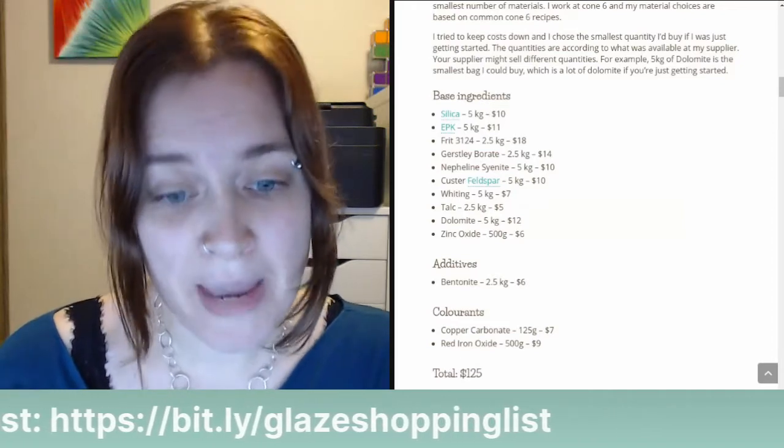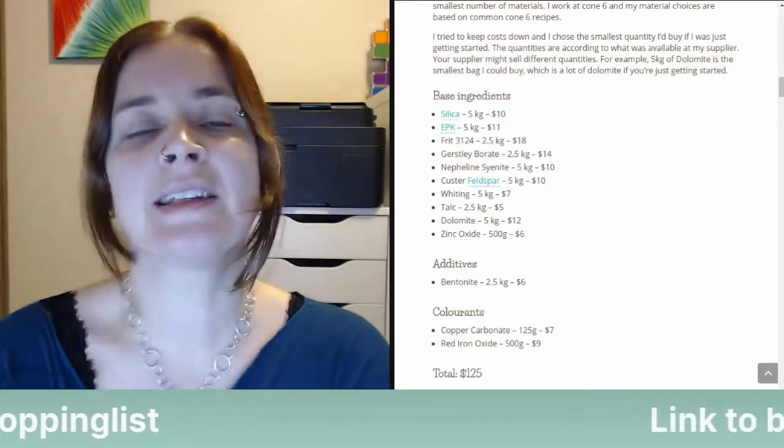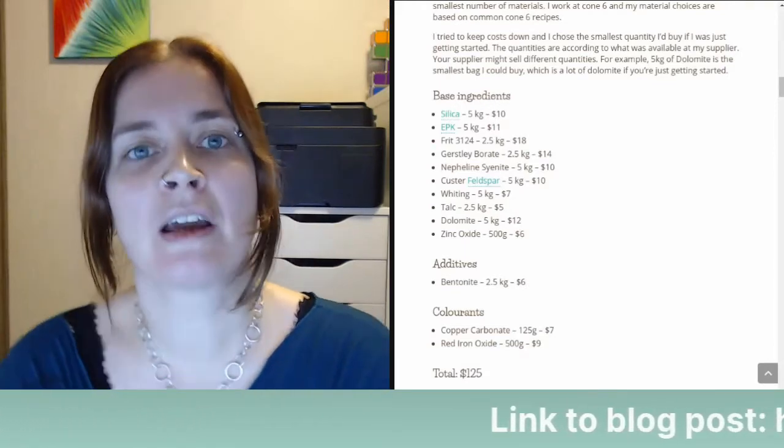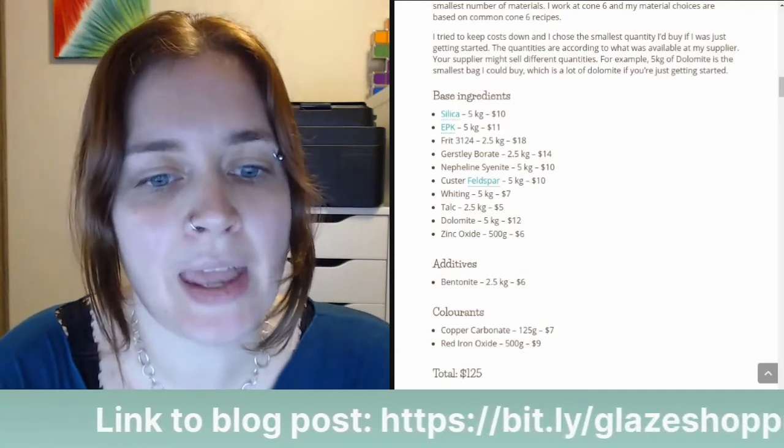These are the base ingredients. By no means are these all the ingredients — just the most common ones I find in the glaze recipes I've been making that are available to me here in Canada.